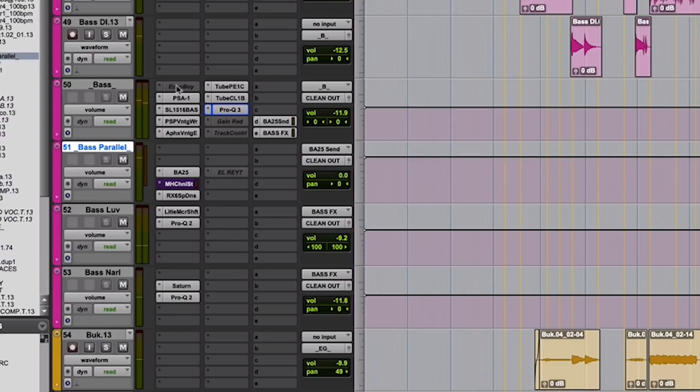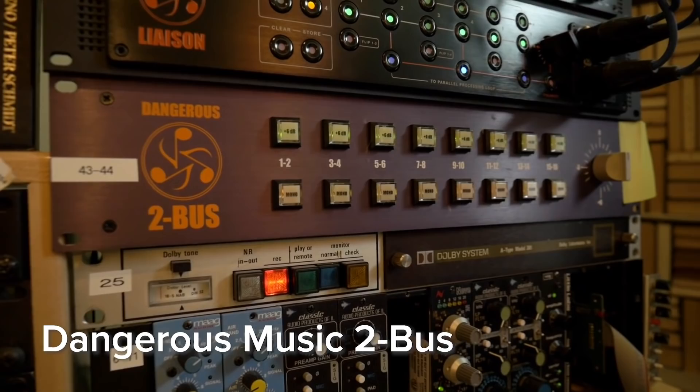When it works, it works great. And looking at this, bass usually goes through the SSL but for whatever reason on this song I was skipping the SSL going through the Dangerous, probably because I just liked the way the bass sounded not going through the SSL. There are no rules.